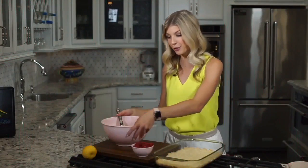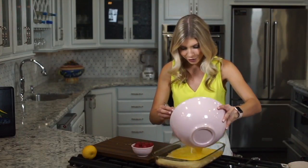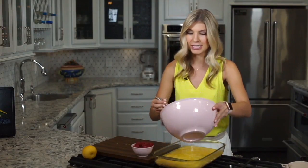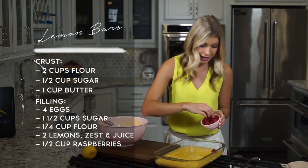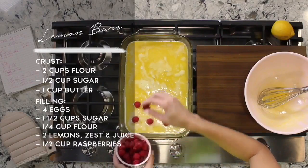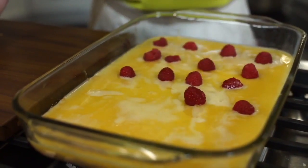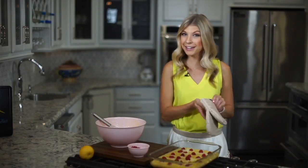Now that the crust is out of the oven, we are going to pour our lemon mixture right on top. Make sure that it covers every nook and cranny of the crust. This smells so delicious. Now it's time to add the raspberries. I'm going to individually put them in a nice little row so that when we cut these bars, every little bar has a raspberry right in the middle. But you could fold in any other type of fruit that you would like — just make sure that you're folding so it doesn't make the mixture a different color. Now we're going to pop this back into the oven for another 20 to 25 minutes until the mixture thickens.